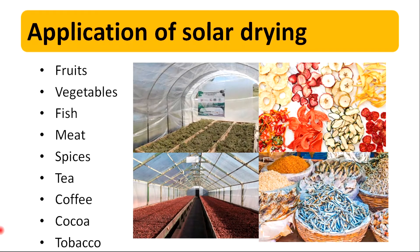Solar dryers can be used to dry fruits, vegetables, fish, meat, spices, tea, coffee, cocoa, and tobacco-like products.